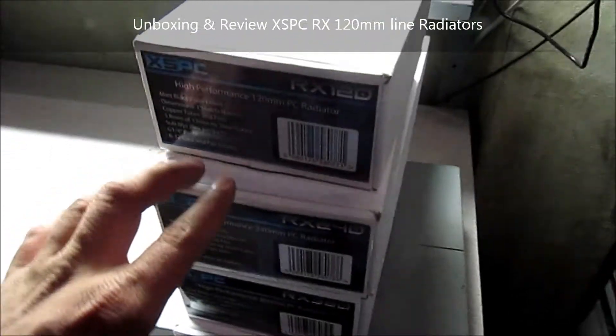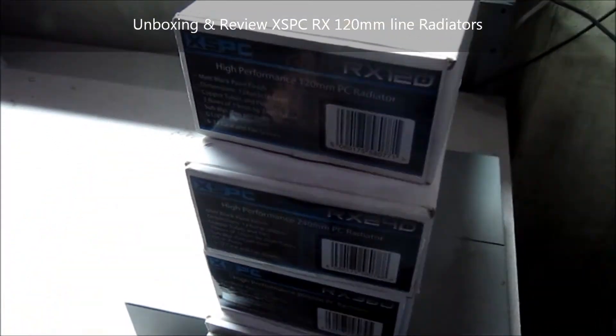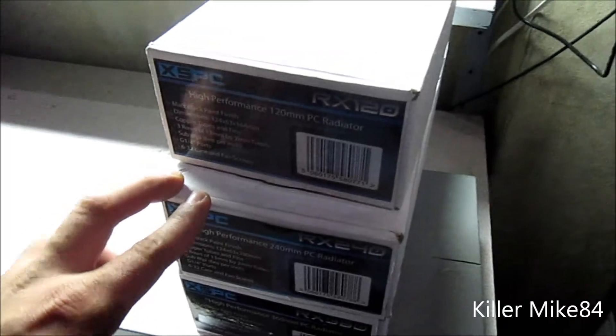This is KonaWalk84 here back again. Pretty much we're going to do a little unboxing and review of the XSPC RX line.